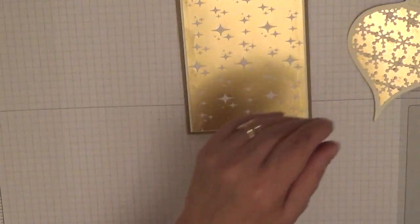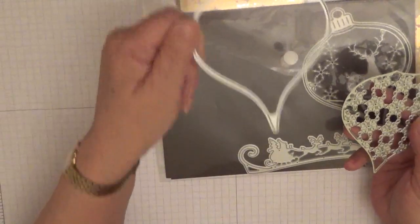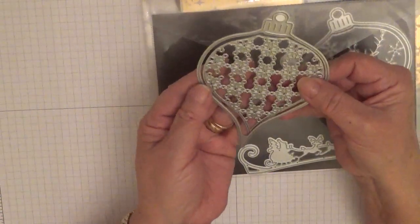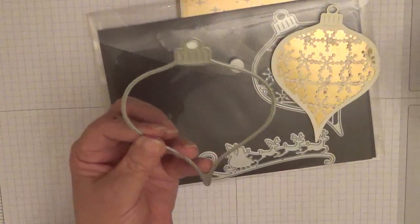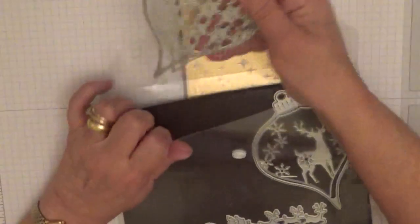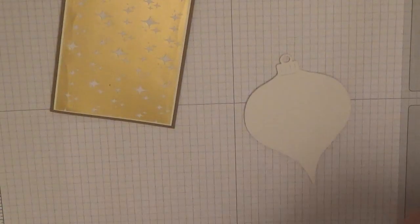Here is the die I used — you've seen me use that before. But to cut it you have to cut it like that to get the Very Vanilla out, and then you cut it just like that to get the gold background. The same applies with the reindeer ornament. So I'm going to put this on dimensionals — I have got some large dimensionals.